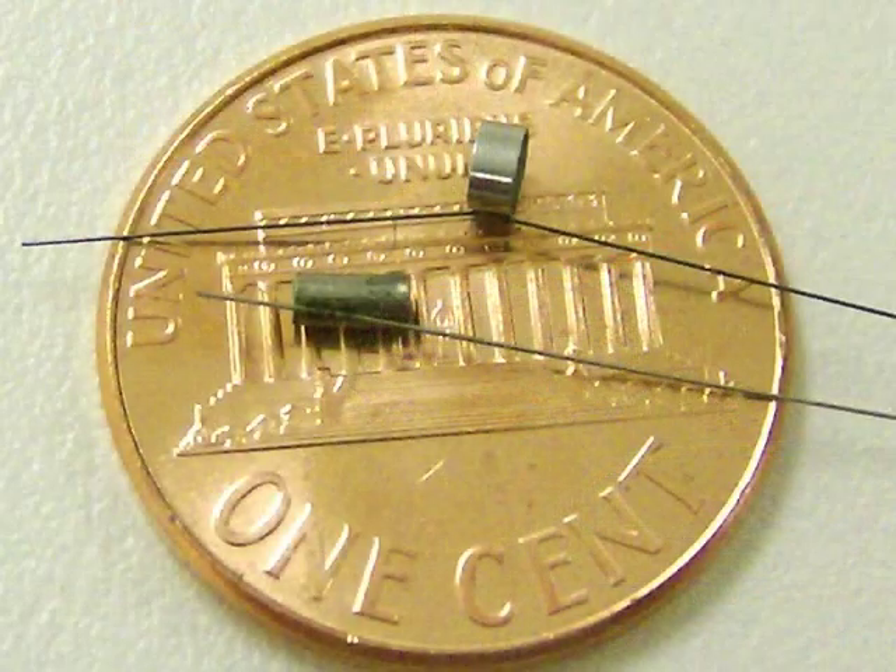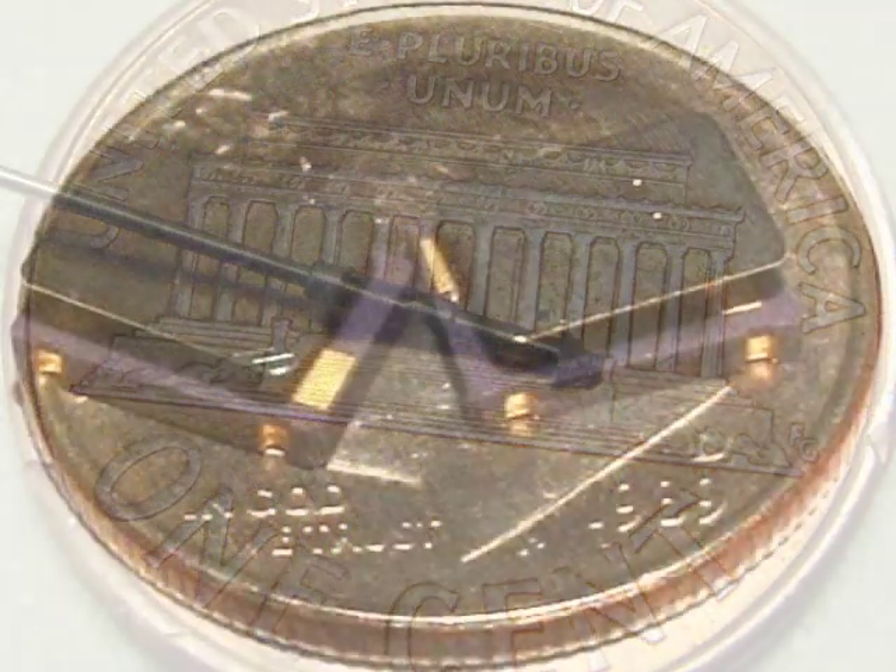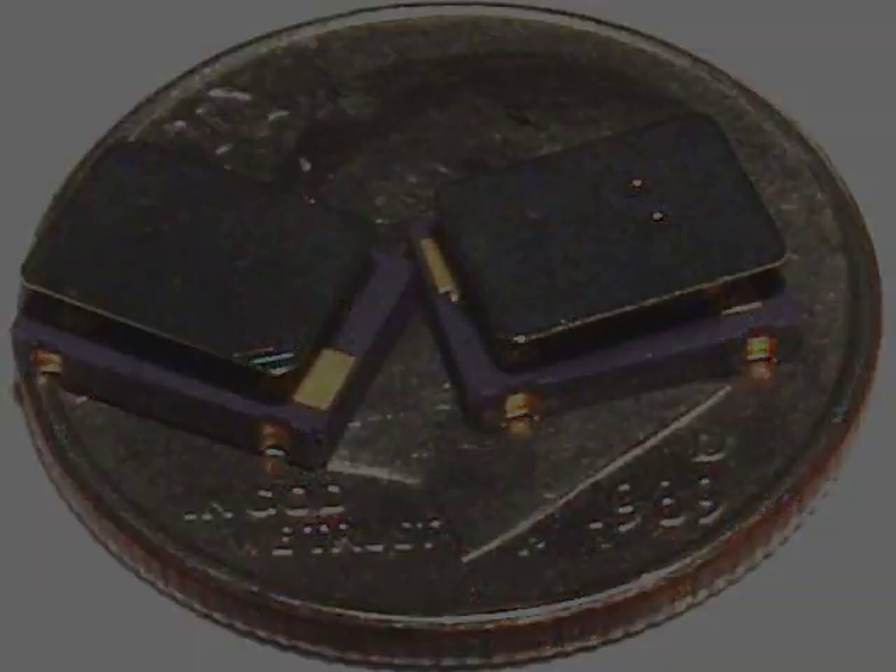Sunstone offers free sample welding to assist you in finding the ideal welding solution for your application. For more information, contact Sunstone Engineering.